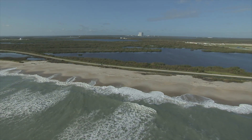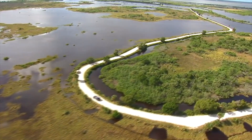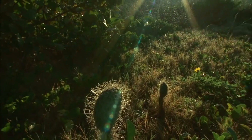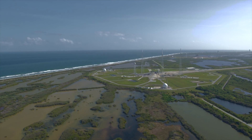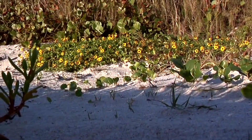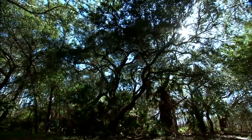Kennedy property also has a varied habitat, including coastal dunes, saltwater estuaries and marshes, freshwater impoundments, scrub, pine flatwoods, and hardwood hammocks. These habitats provide refuge for more than 1,000 species of plants. Of these, there are 39 state-listed plants as threatened, endangered, or species of special concern within Kennedy's boundaries.